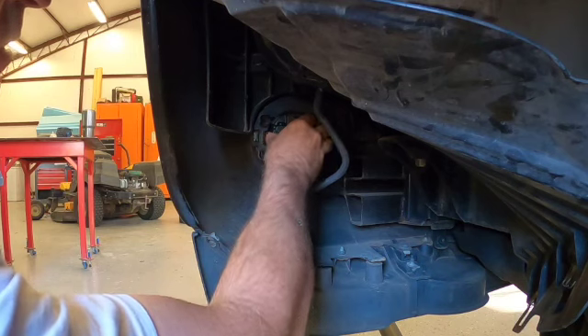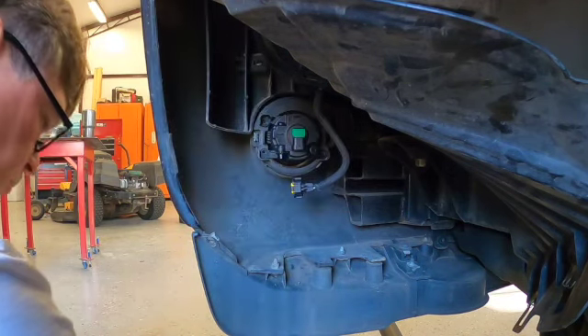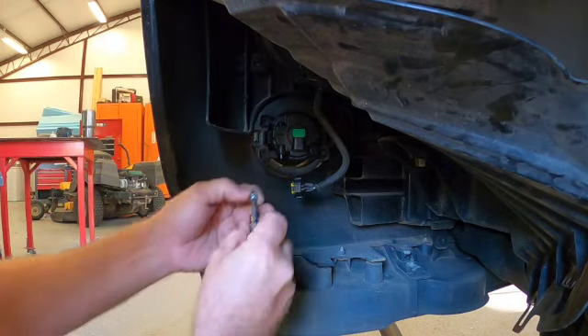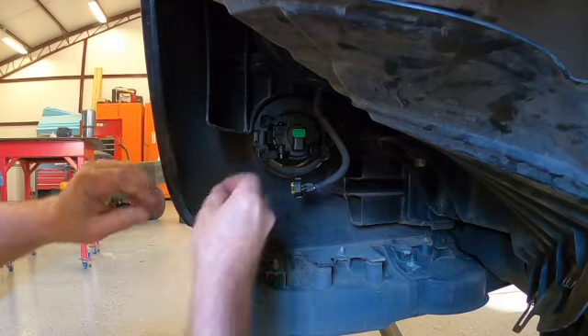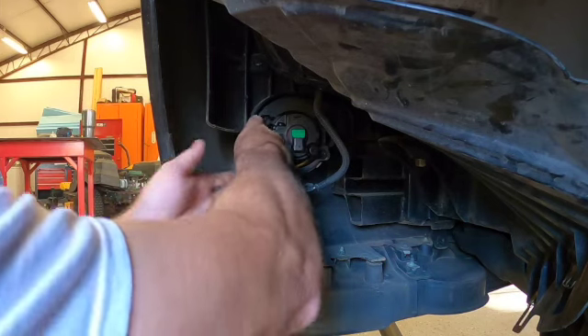They're actually almost identical, so that'll work. If you buy a set of two and you replace one, you can use the other side — this side will actually fit and work for you.